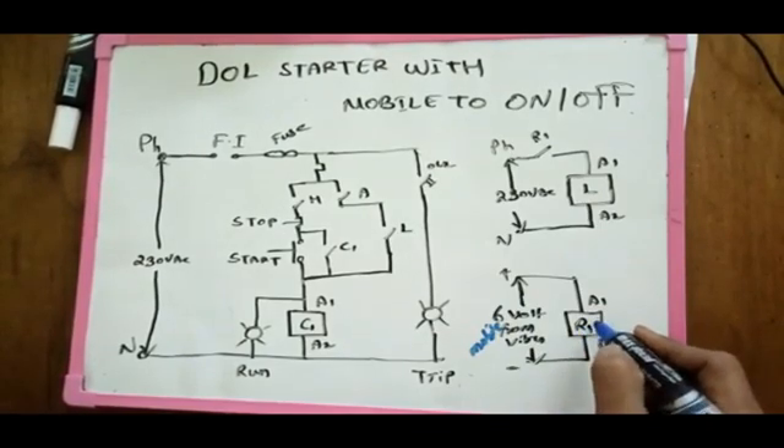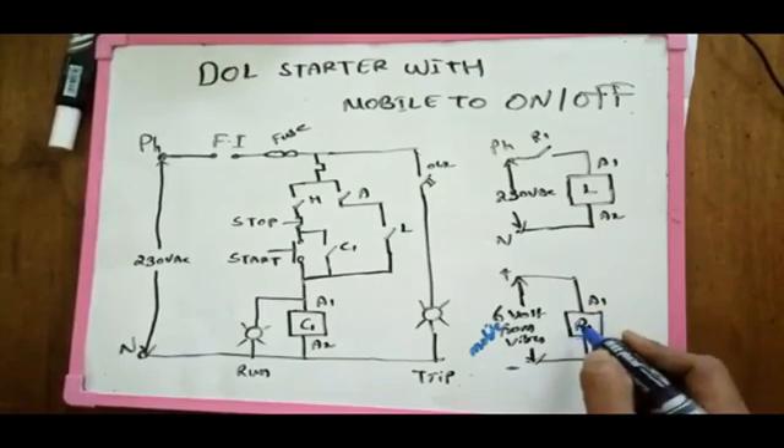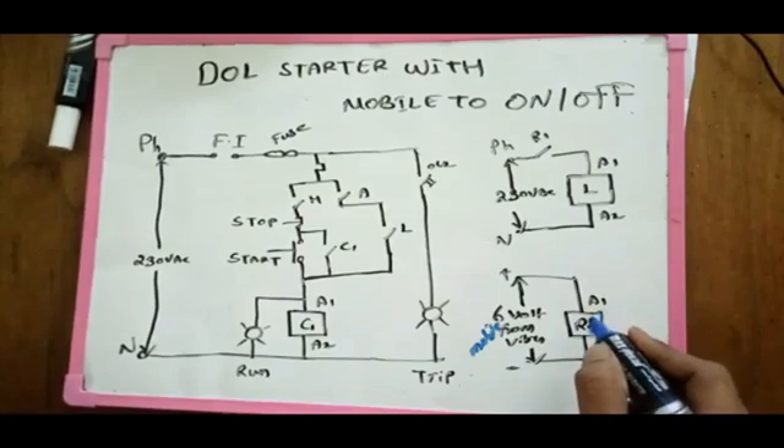We are going to show you the same. We are going to show you the 6V voltage. You can operate a relay. You can send a relay. The relay is going to show you the R1.